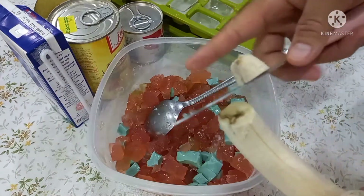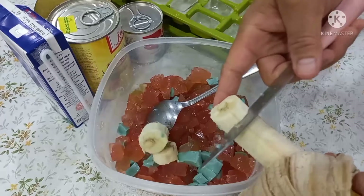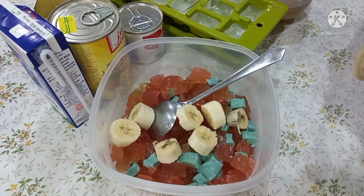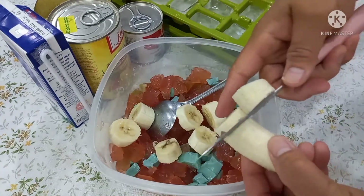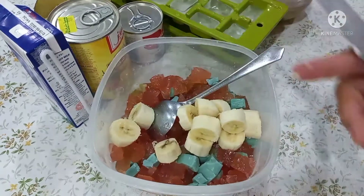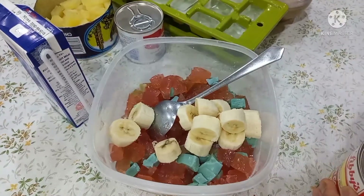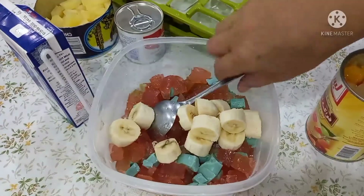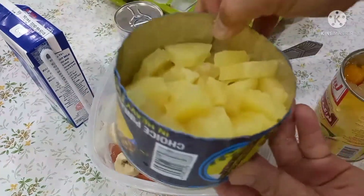So ayan, lalagyan natin ng saging — piraso ng saging. Lalagyan natin siya. Masarap rin siya guys. Tapos, lalagyan natin itong food coloring. So lalagyan ko na yung saging guys. Tapos, lalagyan natin yung pineapple.